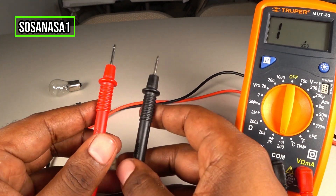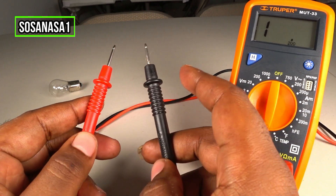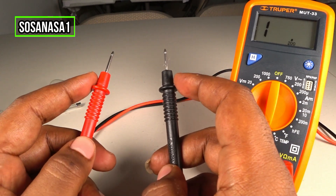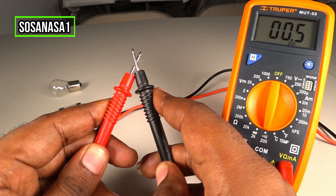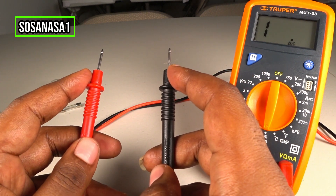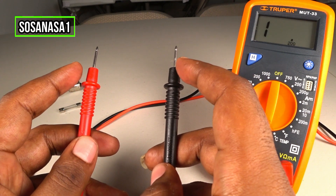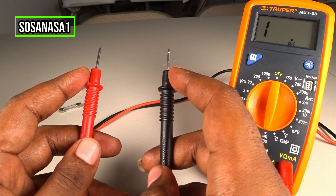In this mode it's very easy to use. Look — if I touch this with this, we have continuity. If this and this are not touching between them, we don't have continuity.